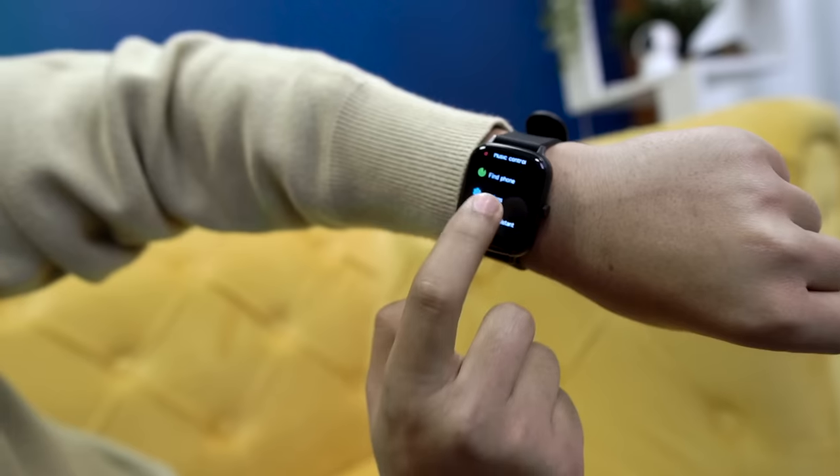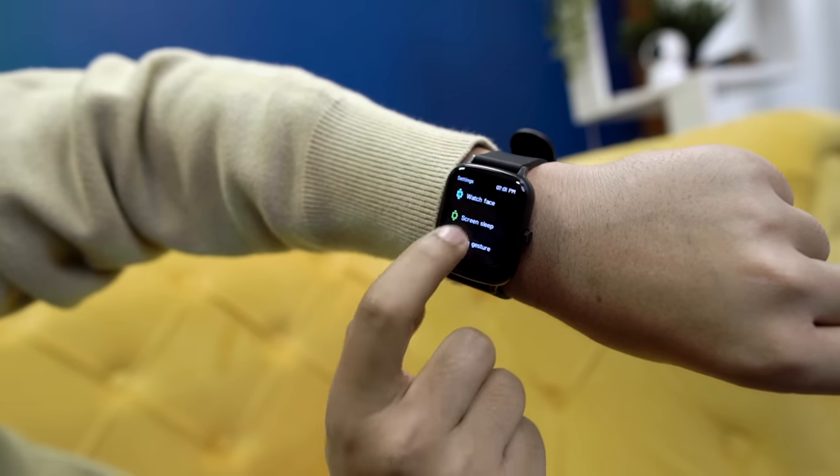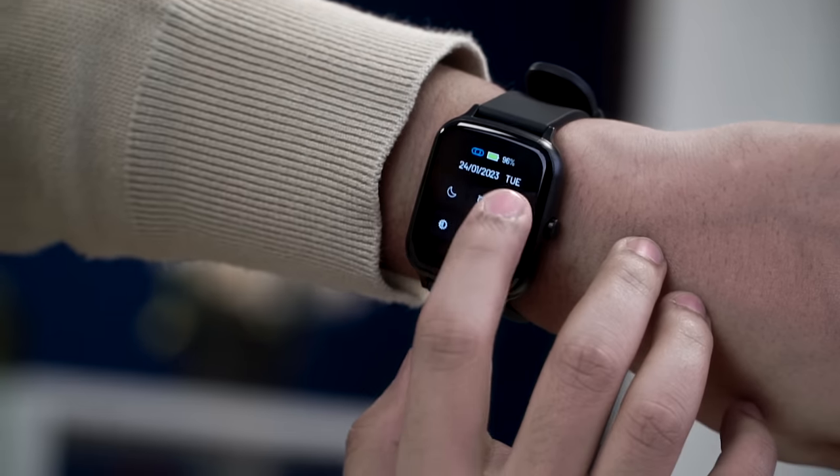The watch tells you when it's time to take a breath. This breathe exercise helps reduce your stress. In the settings you can see the rest of the features in the menu — for example, if your phone is lost you can use the Find My Phone feature, and the volume for this alert is quite proper.